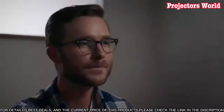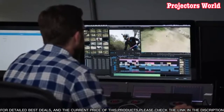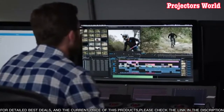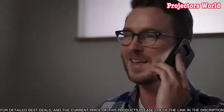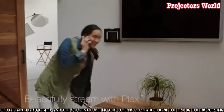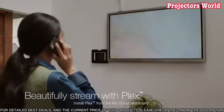We'll cover everything from initial setup and configuration to adding users, setting up security, and managing storage. We'll also discuss the various features of this powerful device, including the media streaming capabilities, automated backup, and cloud storage options.